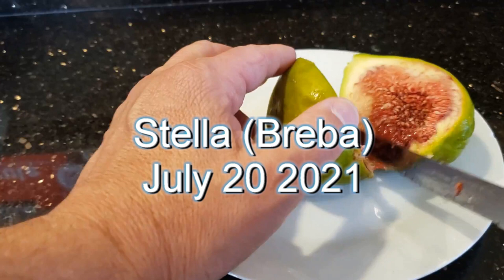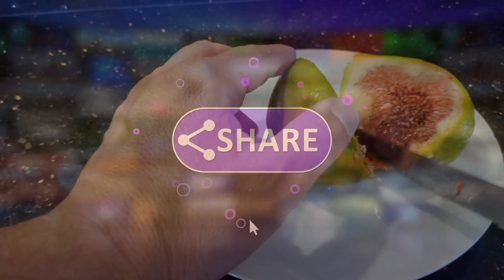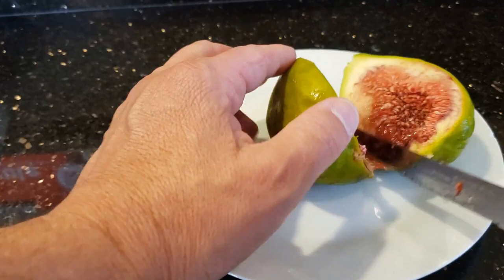Welcome to my Stella Breba review video. Please like, share, and subscribe to my channel if you're enjoying these videos. Let's get started.